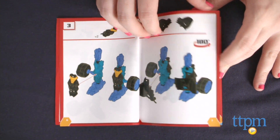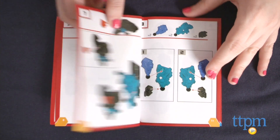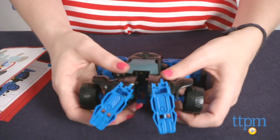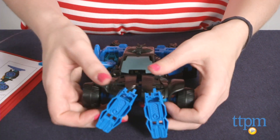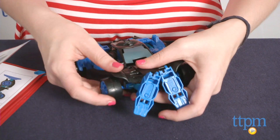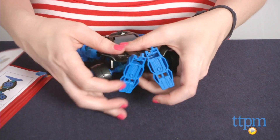However, we found the instructions to be a bit unclear at times, and the conversions of Autobot Drift from bot to vehicle to be frustrating, especially for a 6-7 year old. Some pieces were hard to shift, and others did not stay together well when converting. It tends to work best in bot mode.